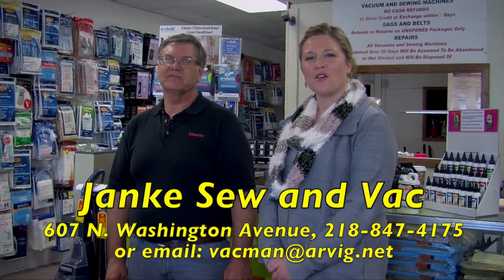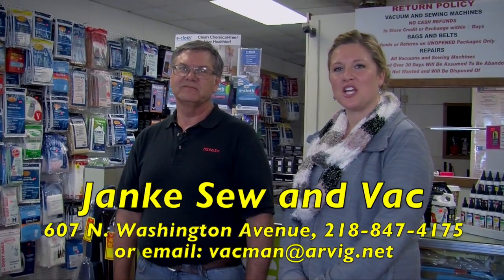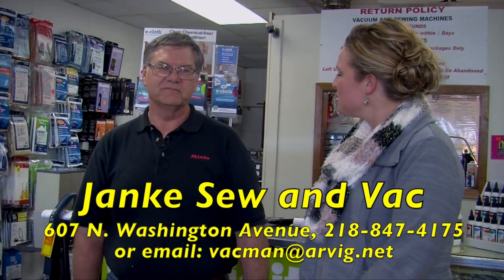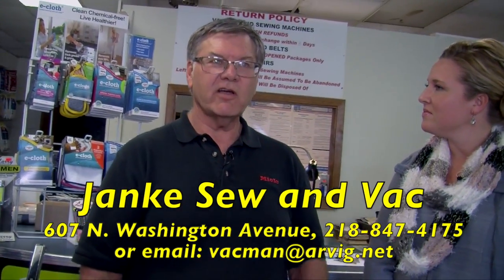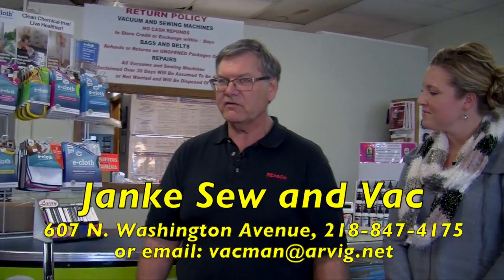Welcome back to For the Home. We are at Janky Sew and Vac again, and Jeff is here to share some great sales going on throughout the store. We have what we call our Holiday Extravaganza Sale, and we're going to start out with the products that we have some reduced prices on — a lot of our stuff in here, like vacuums and shampooers.